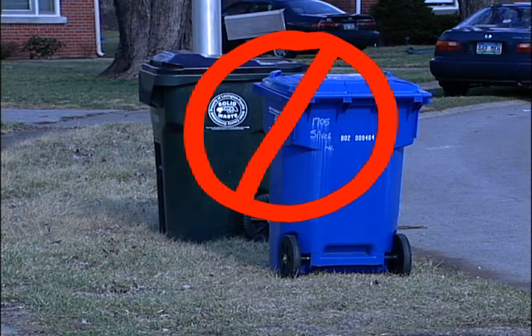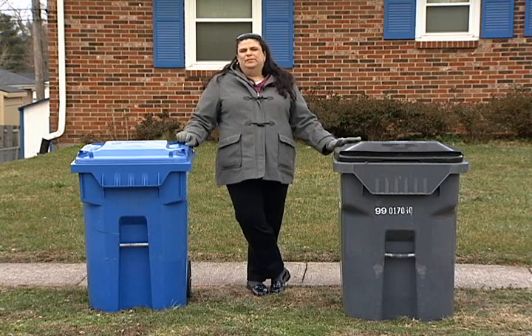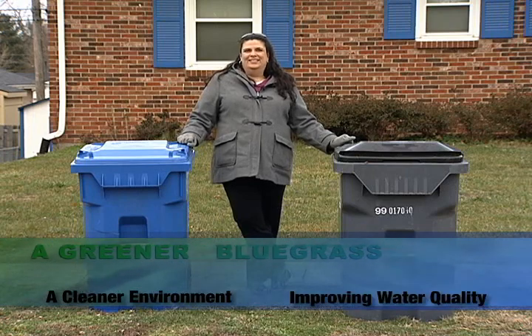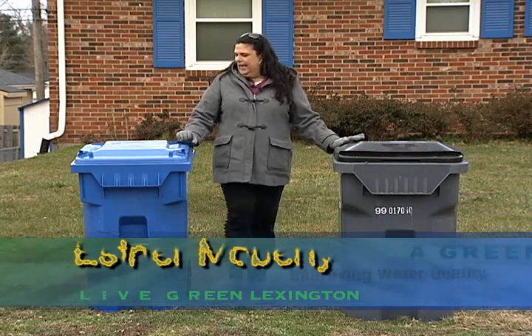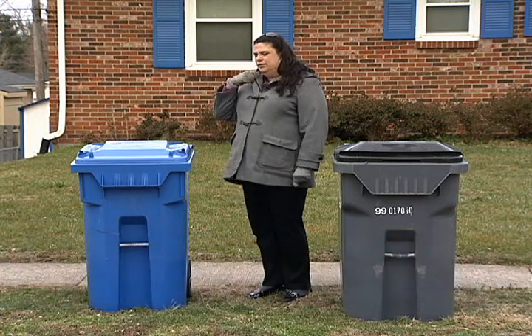Also, be mindful of not placing them right beside the mailbox, because the arm sometimes tends to grab the mailbox instead — and we'd rather not do that. The handle of the cart should be facing the house, not the street.